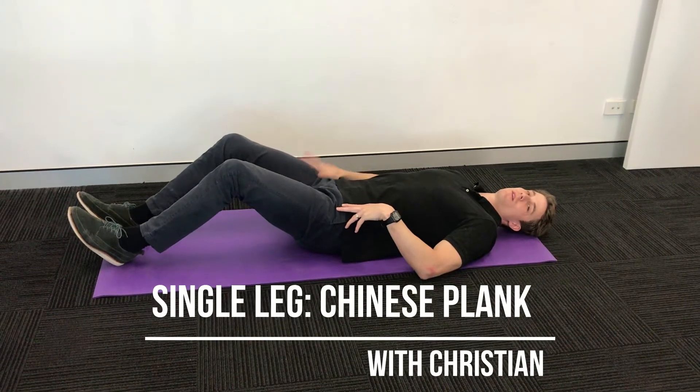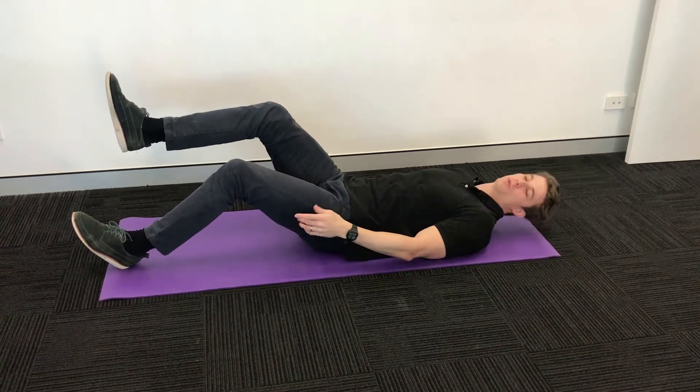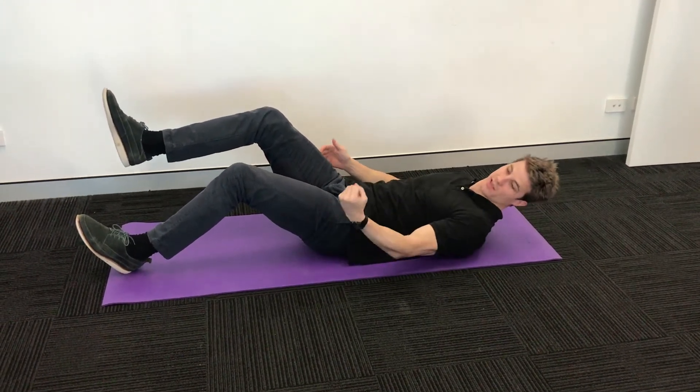Single leg Chinese plank. Laying on your back, raise one leg up in the air, one leg on the floor with your knees slightly bent and your heel in the ground.